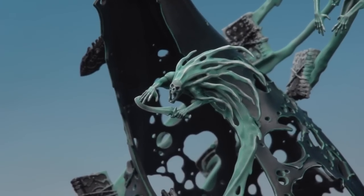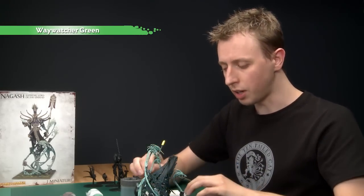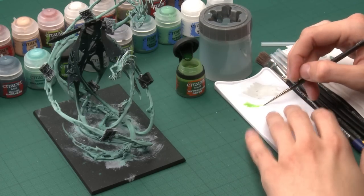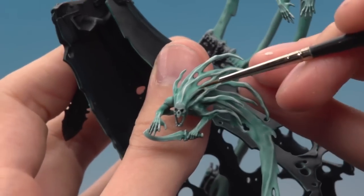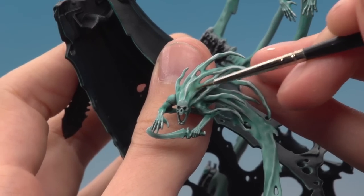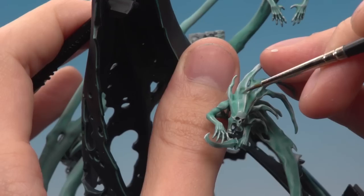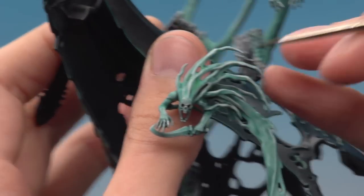With that highlight the spirits are almost complete - there's only one more color to do on them: Wayatcher Green, applied using the fine detail brush still. You don't need very much on your brush. Paint this color into some of the recesses on the spirit - things like around behind his head. It's just a nice little splash of color that really adds to this ethereal feel of the spirits. Work around them and once you've done this the spirits will be complete.